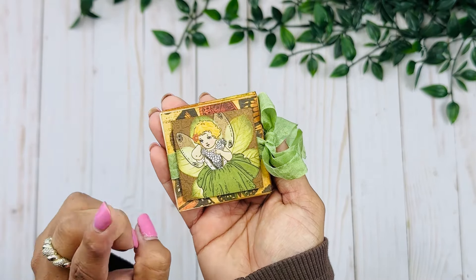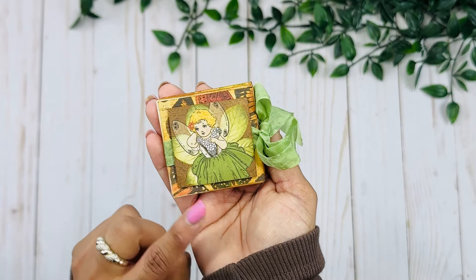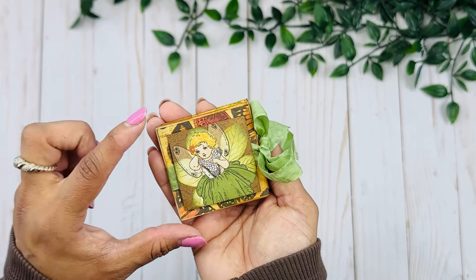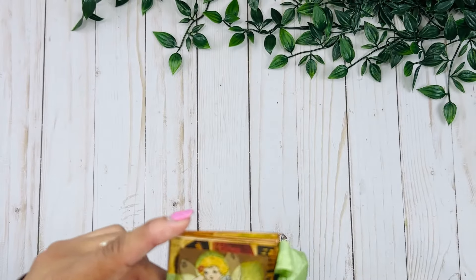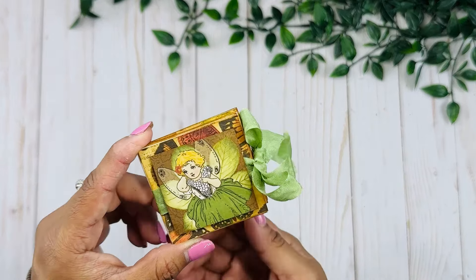I am using the Fall Ferris collection by Bo Bunny, and this little book measures two and a quarter by two and a quarter inches.